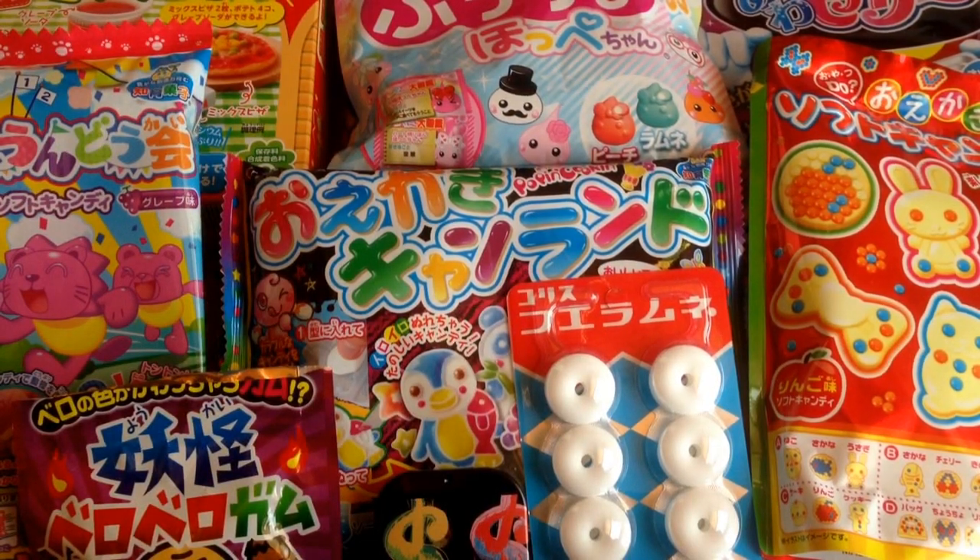Hey guys, I'm so happy to be back and I am here with another haul. Today I'm going to be showing you guys some Japanese candies as well as some makeup products that I've gotten from a convention I recently went to. Without further ado, let me just get right into it because I know you love this as much as I do.